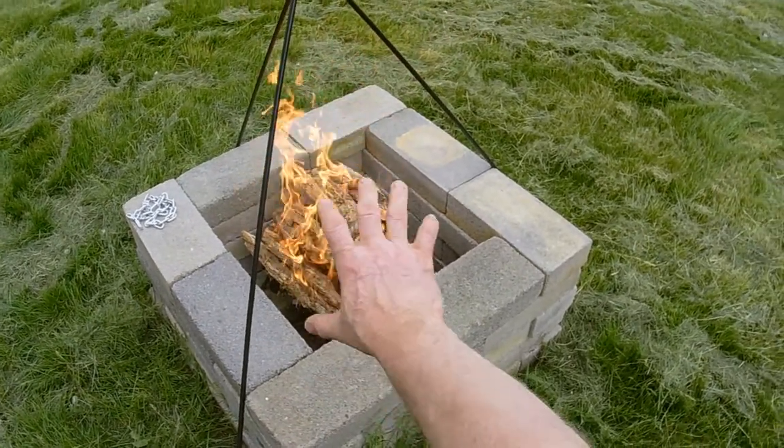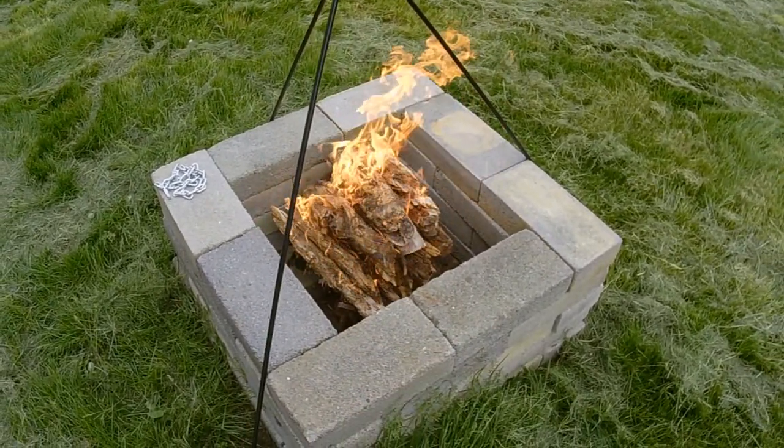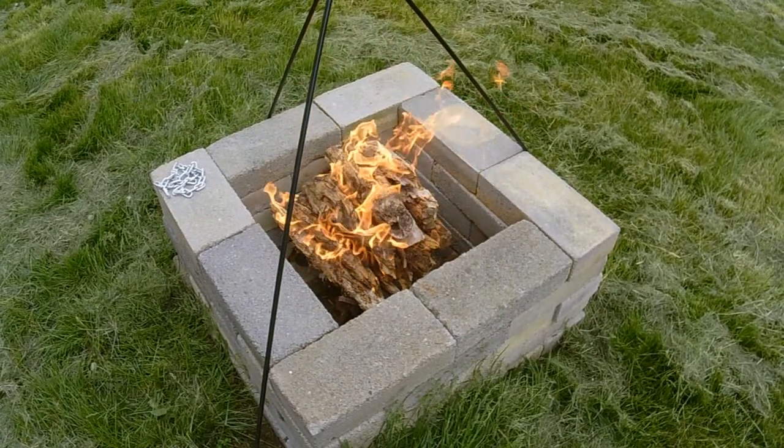You stack your wood and you put just a little bit of your lighter fluid on the wood, and that'll get it going.